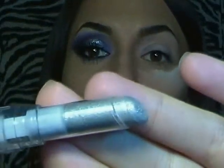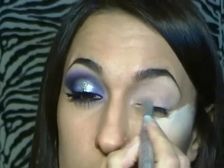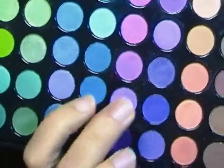Dopo aver applicato la base su tutta la palpebra e la cipria in polvere sotto l'occhio, applico un ombretto in crema grigio sulla palpebra mobile e lo sfumo con le dita. Successivamente applico questo viola dalla palette 96 Matte di Zoeva.